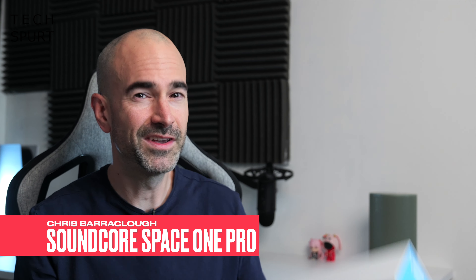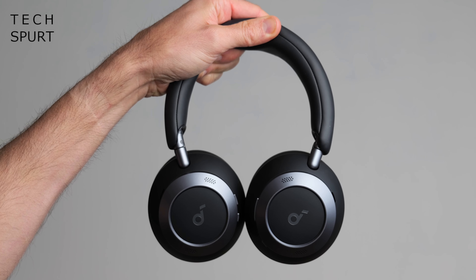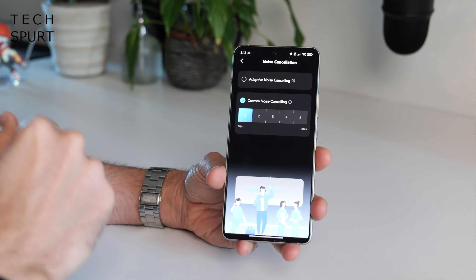Hello, it's your Uncle Spurt here and today we're having a good old squint at the Soundcore Space One Pro — a fresh set of cans that boast an extremely transportable crushed-down design, incredible battery life, pro-level noise cancelling, and a bit of premium audio action spaffed right into your lugs.